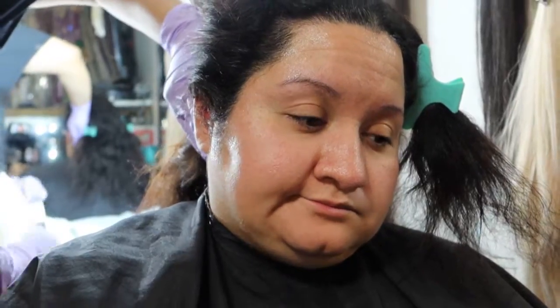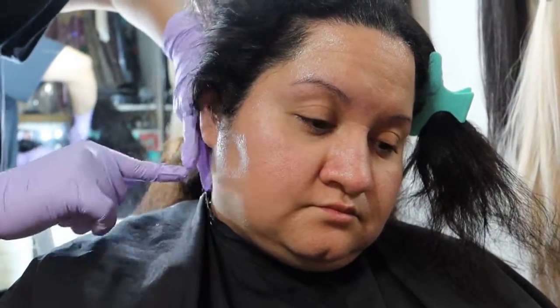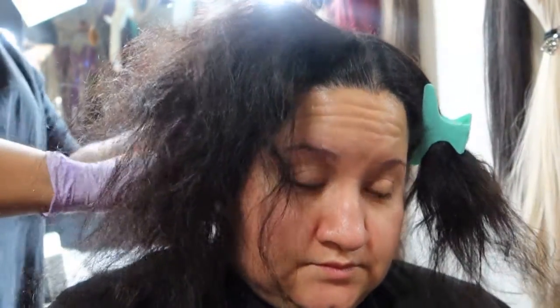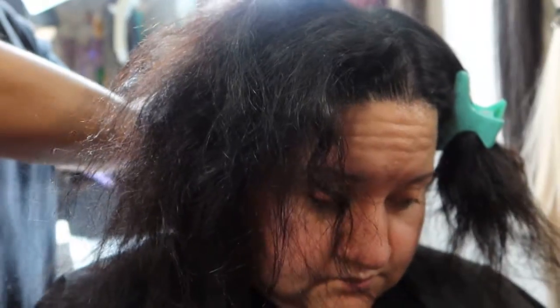You're just following the perimeter of her hairline — just on the skin. You don't want color getting on her hair, but it is okay if it touches the skin a little bit. Just repeat that same process throughout the whole hairline.